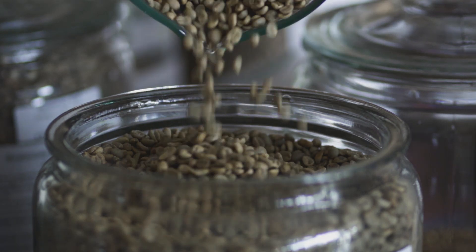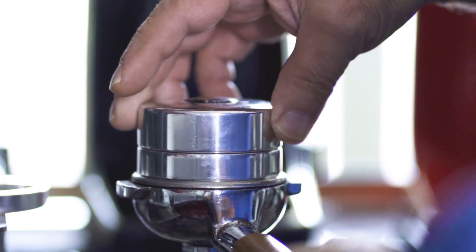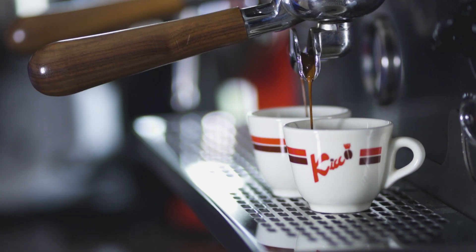Good coffee for me is a coffee with a nice body that has beautiful flavors, nice flavors, aroma. And the most important thing is after you drink it, you should not forget the taste.